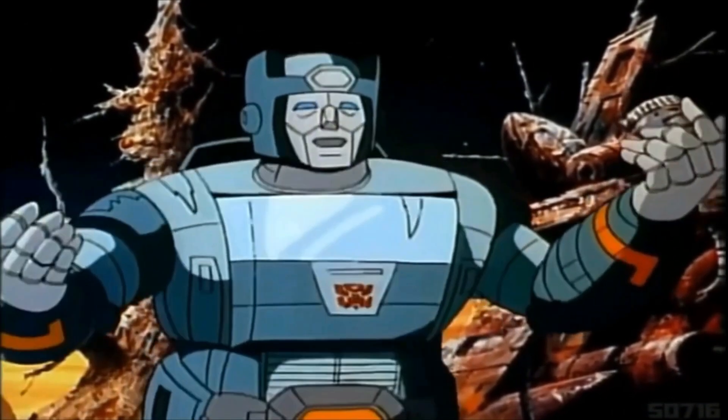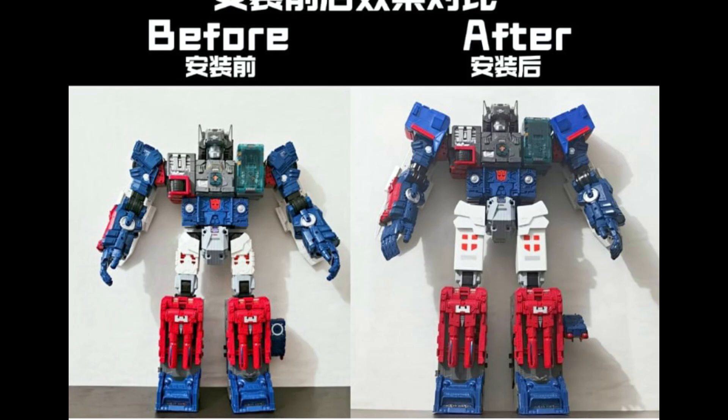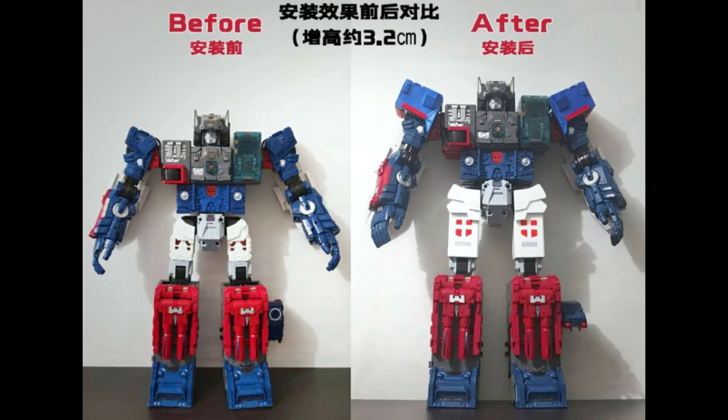And now the news — don't touch that dial. Kicking off today with ROS, otherwise known as Ratchet's Operating Studio. I never heard of these people before, but they're going to give your Toughmax a bit of a lift.